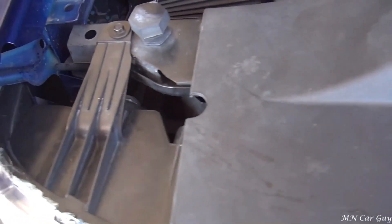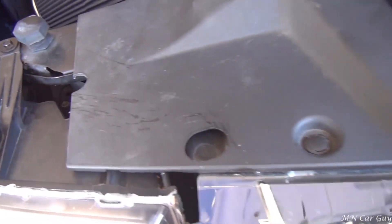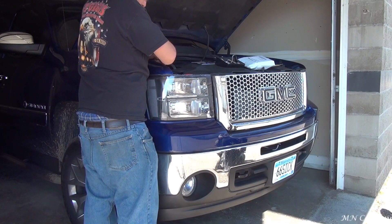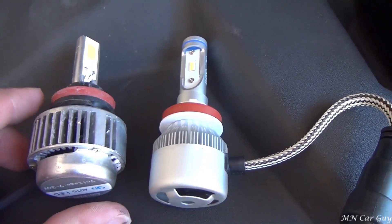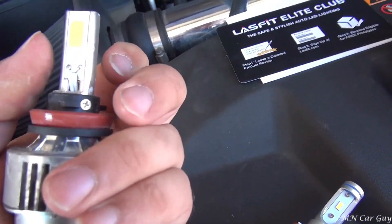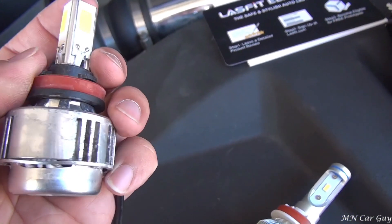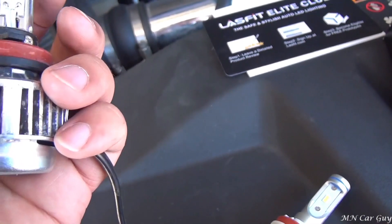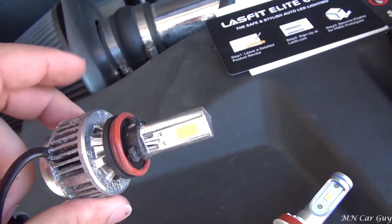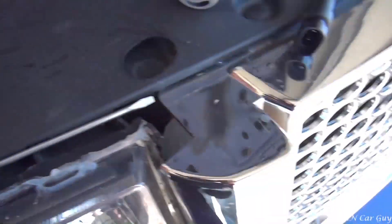I'm going to go ahead and pull these old ones out and show my concerns — compare the old ones to these LED lights we just got. You can see the difference. One thing I noticed with these old ones is that when you twisted them, the housing for the fan would twist away from the LED portion of it.